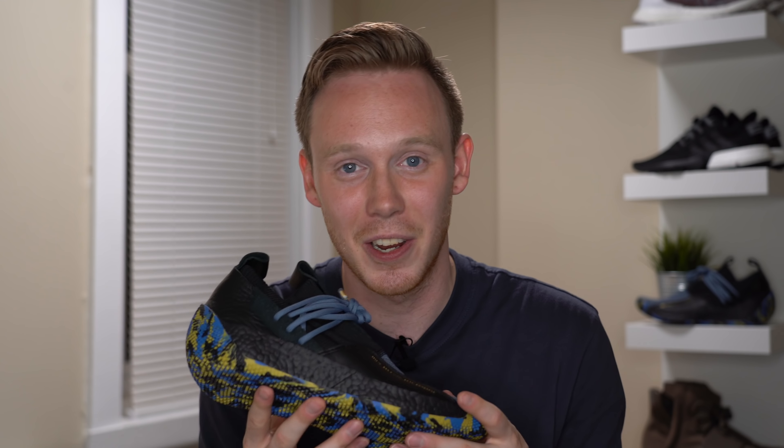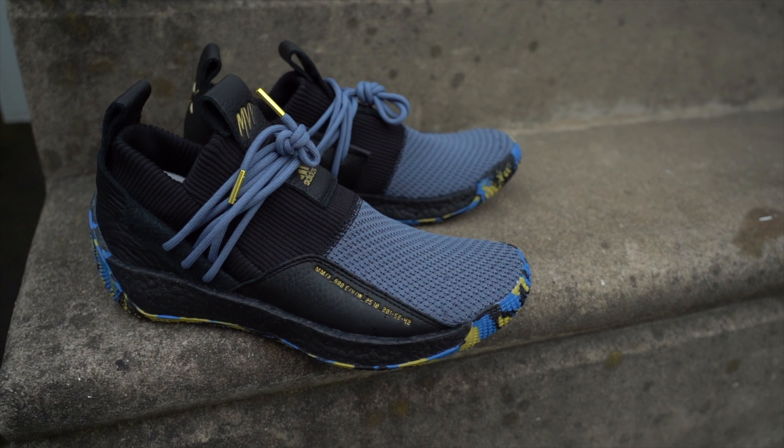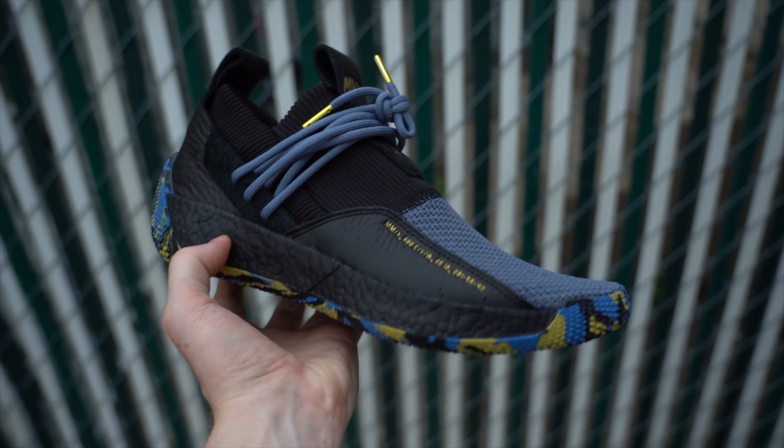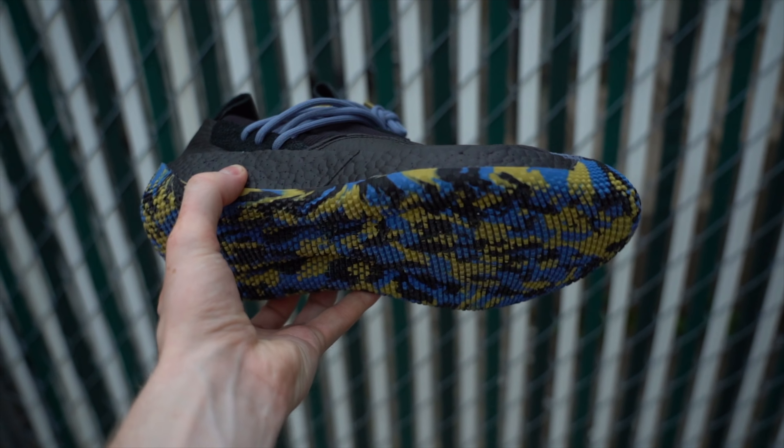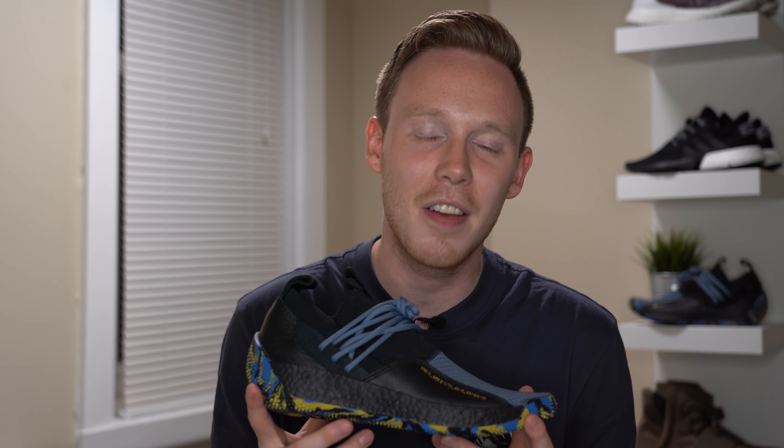Overall the MVP Harden Volume 2 LS is a pretty okay sneaker — nothing crazy special. If you're a Harden fan or like the Pharrell aesthetic it could be a great shoe for you. But for me, despite liking some of the premium materials and the overall silhouette, details like the marbled outsole and the sock-like ankle collar don't really excite me, and at a $180 retail price point there are other shoes I'd prefer. But that wraps up the review — I'd love to know your thoughts and whether you're planning to grab a pair.